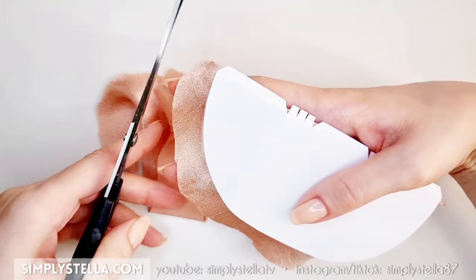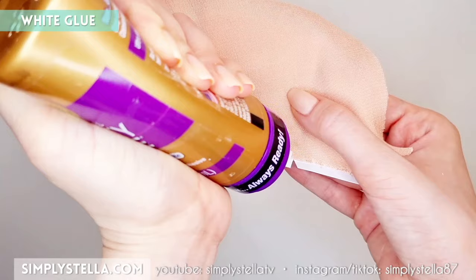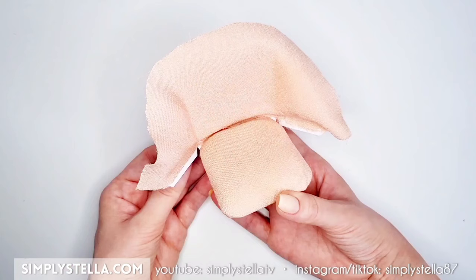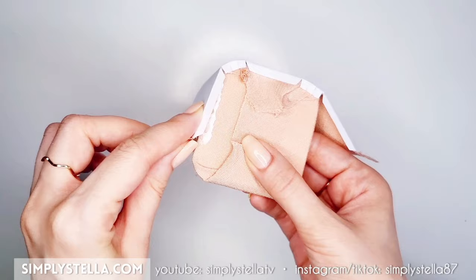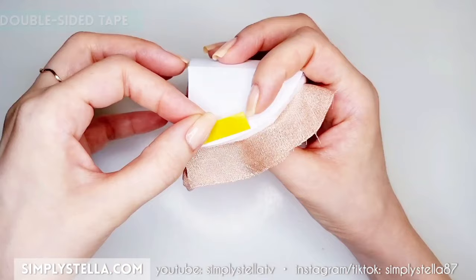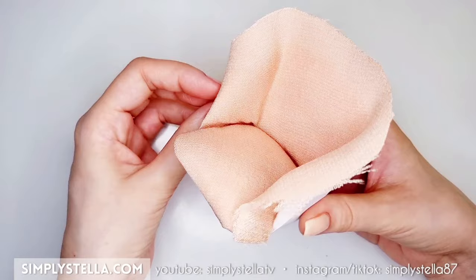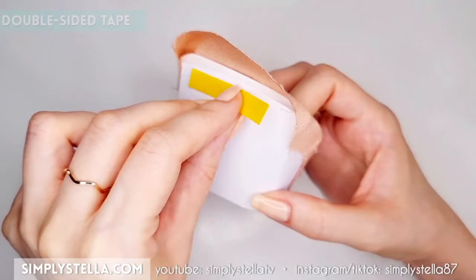Now it's time to attach the backrest to the seat. Put glue on the middle section of the backrest tabs and stick them to the back of the seat. Then glue the sides of the backrest to the seat. Now use double-sided tape to secure the rest of the fabric to the back of the backrest — I suggest you fix a little portion of fabric at a time to avoid the formation of creases, and once again this part is going to be easier if you're using a stretchy fabric.